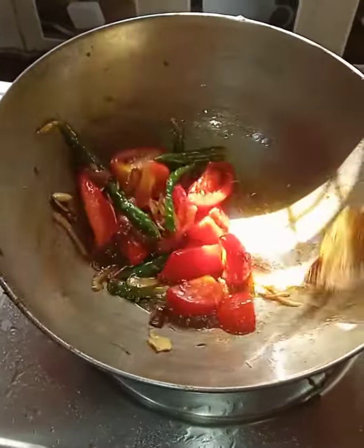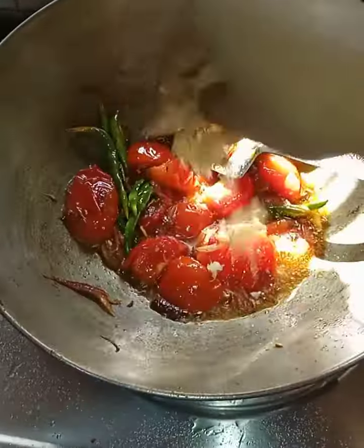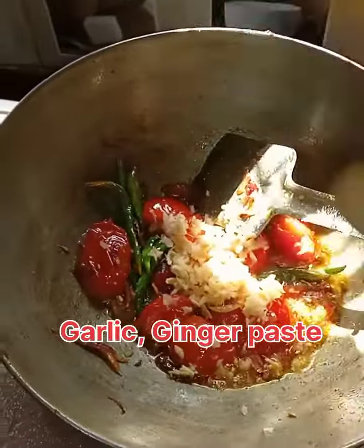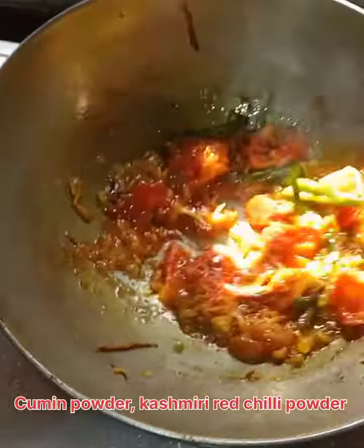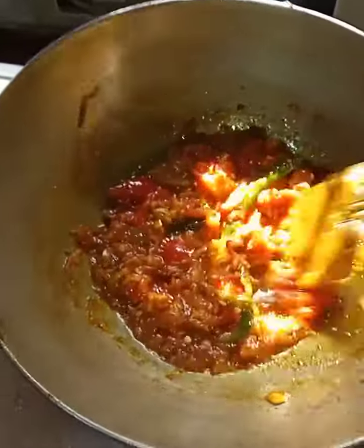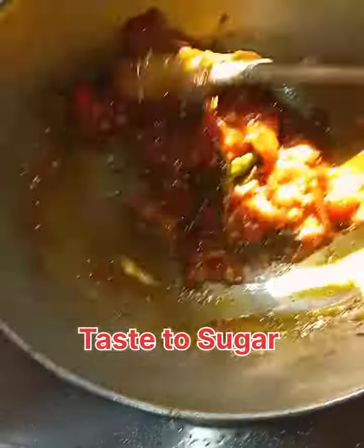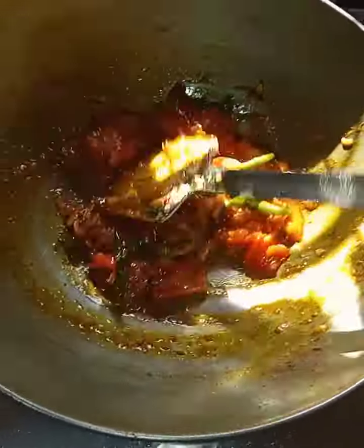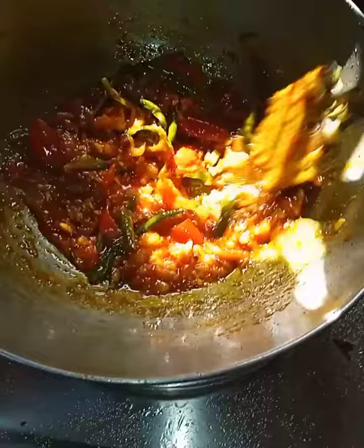After that I sautéed for 10 minutes, then I added garlic ginger paste, cumin powder, and chili powder. I always like my food to look attractive, so I use Kashmiri chili powder for color. After that I added a little sugar to balance the taste of all the spices.